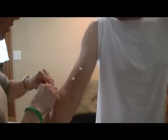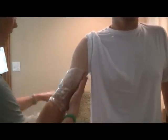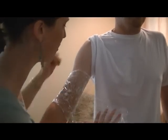First we put on this lidocaine cream and it has to set for 45 minutes so that it doesn't hurt as bad whenever we put the needles in. We wrap it in saran wrap and let it wait for 45 minutes while we set the machine and everything up.